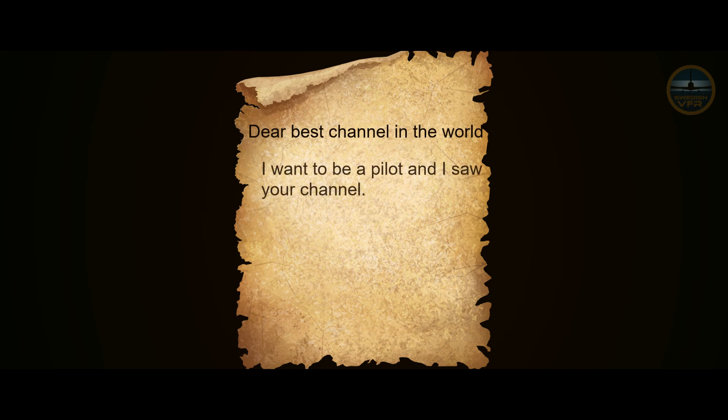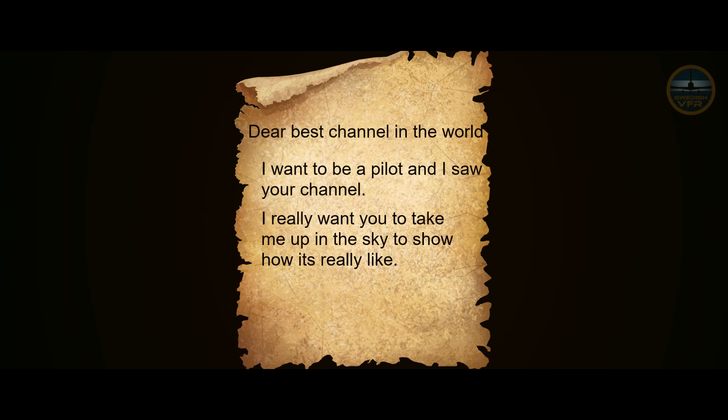Good evening and welcome to Swedish VFR. We got a letter from a fan. He wrote: 'Dear best channel in the world, I want to be a pilot and I saw your channel. I really want you to take me up in the sky to show how it's really like.' And that is what we plan to do. See you at the airport!